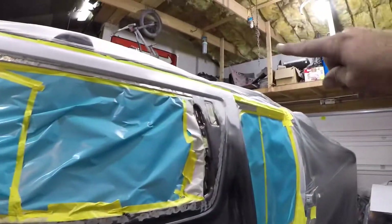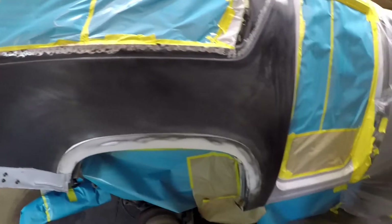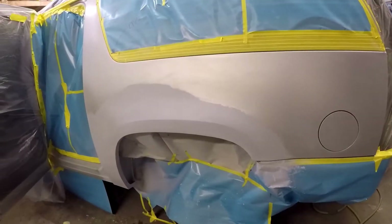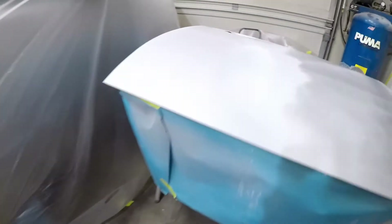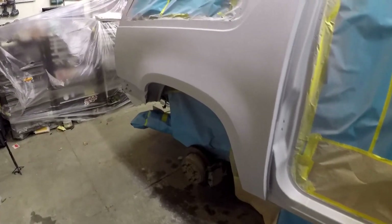We're doing the high-build primer on the wheel well arch and a few other spots, then shooting a whole coat on the quarter and the door. We've got everything wet sanded down to 400 grit and fixed a couple of little spots. Had to respray this side again because there was a small nick I wasn't happy with, and there were a couple of pinholes in the door you could see once it was laid flat. Now it's ready to spray.